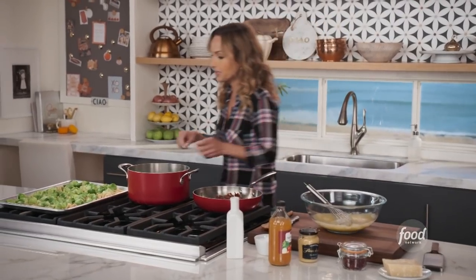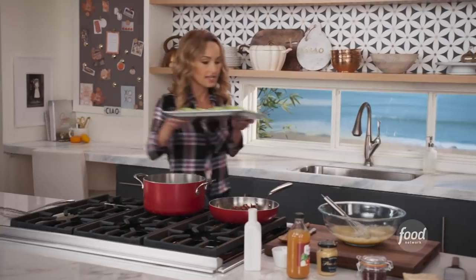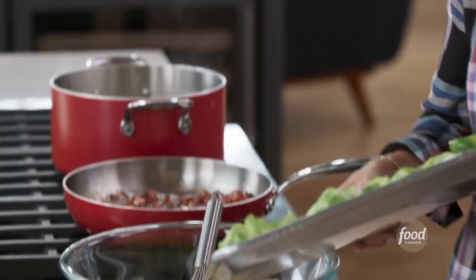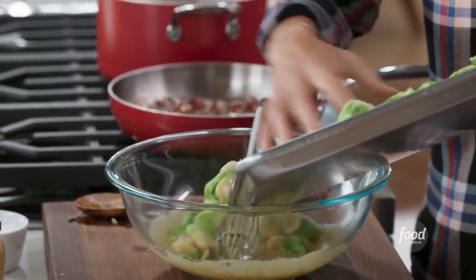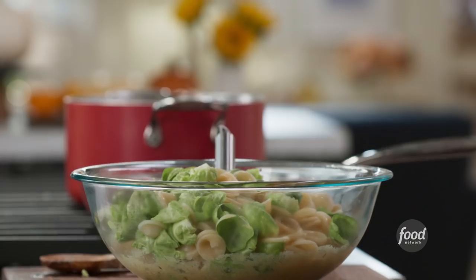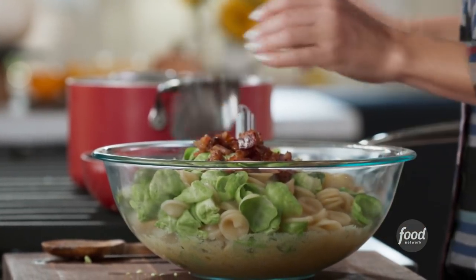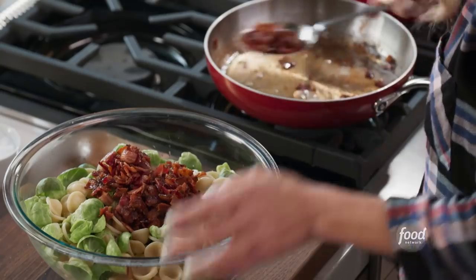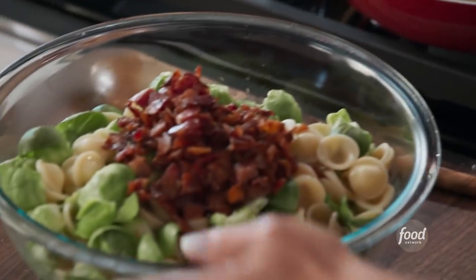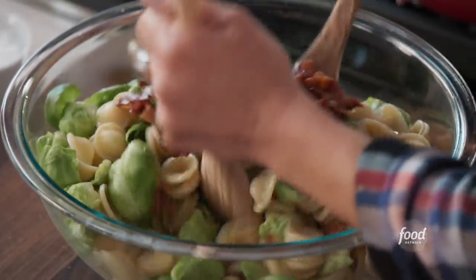We're going to grab the pasta and the brussel sprouts that have cooled and add it right in here. They're running off the board quickly. We're going to grab the bacon - it's applewood smoked, so it's got a nice smell to it. It's sort of a winning combination in here.